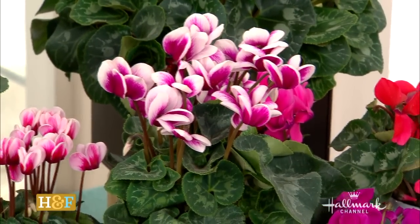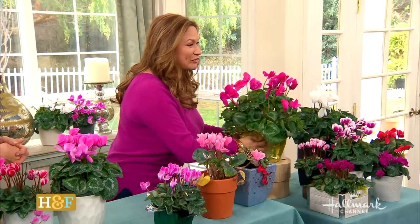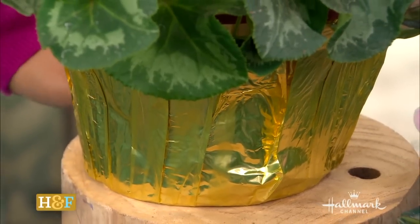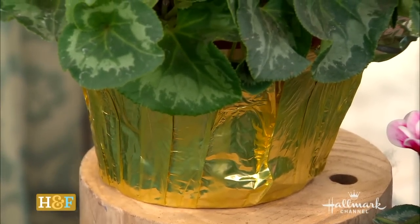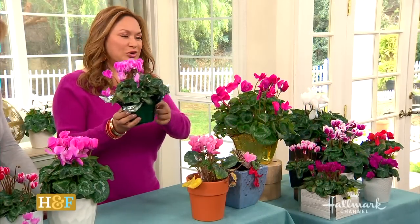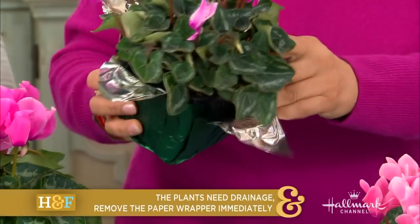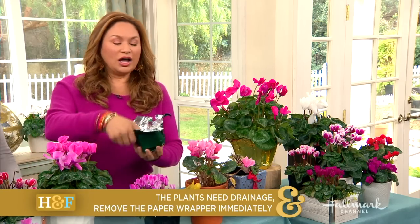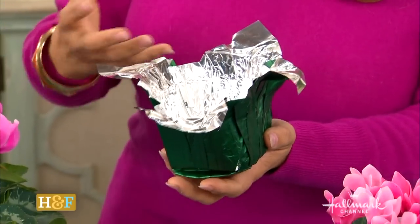If you're feeling like you're killing your cyclamen — many times they come during the holidays in this pretty foil — well, if you keep the foil on, that is the reason why your plant is done. The first thing you want to do with any plant in foil is take it out, remove it, because what happens is the water pools down and rots the roots.